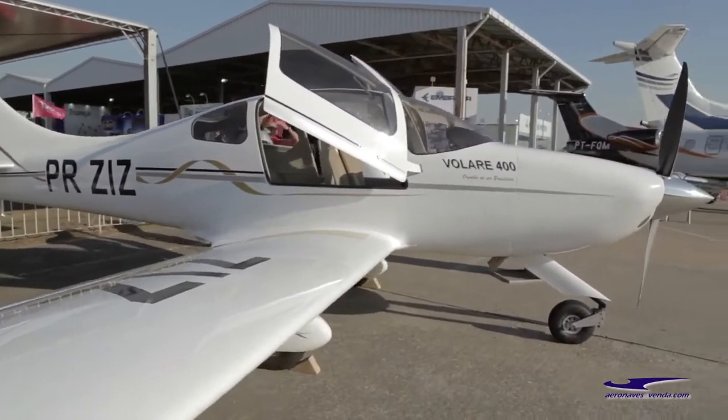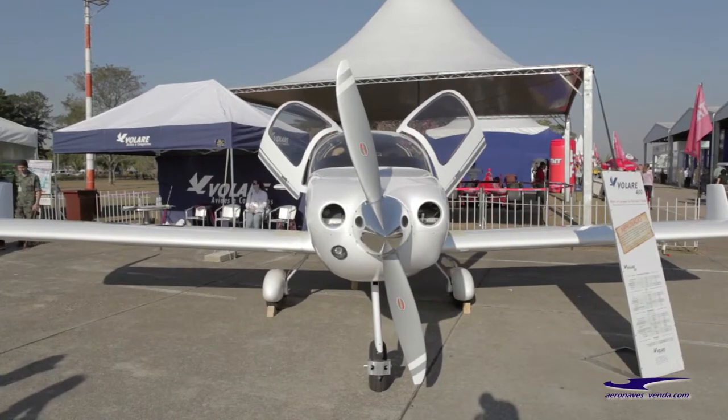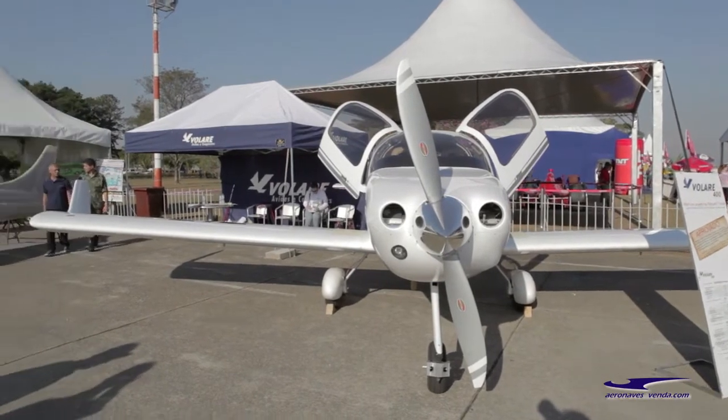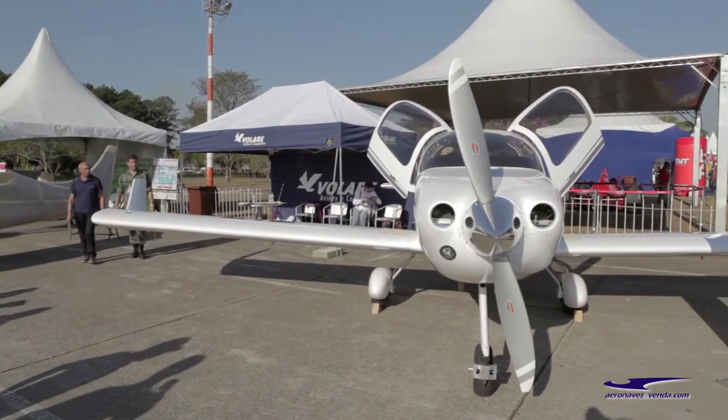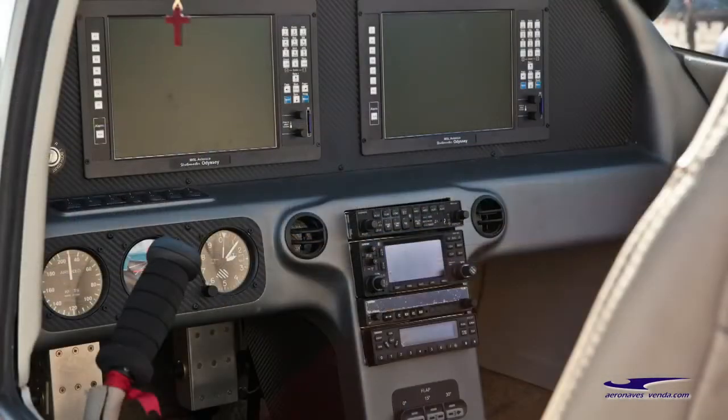The kit can be equipped with almost any engine you want, including a Lycoming IO-390, a TSIO-360, the Aero Momentum 260 horsepower, a TIO-540, a Continental engine, or any engine you really want. The avionics can be your choice as well, but we recommend the Garmin G3X touchscreen with GPS for IFR.